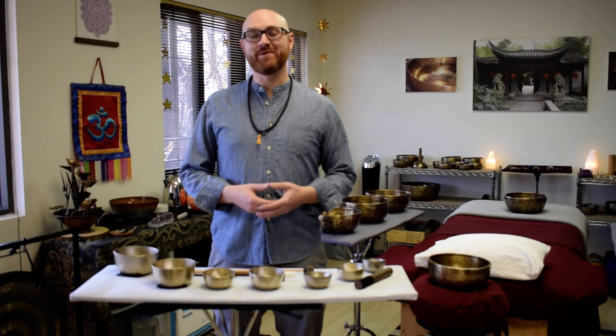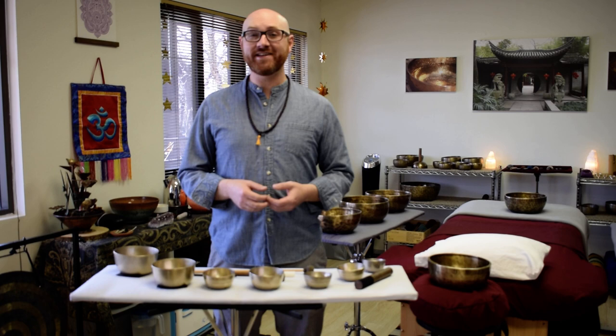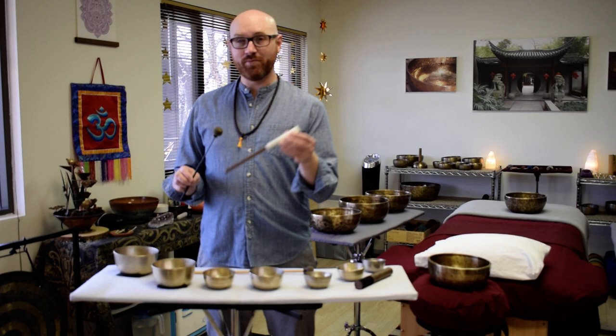Hi everyone, my name is Ben Irons. I'm a sound healer, musician, meditation guide, and author based in Boulder, Colorado. This is my studio Zen with Ben, and in this video we're going to take a closer look at the new Dragonfly Percussion Singing Bowl implements, and more specifically our Tranquility Inviters and the Micro Wand.